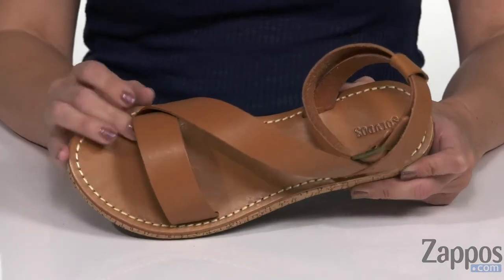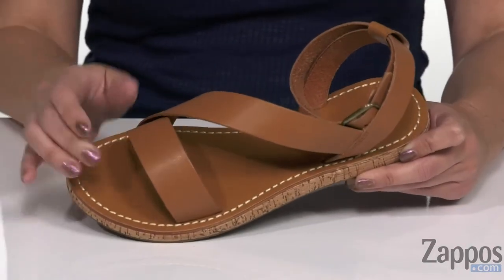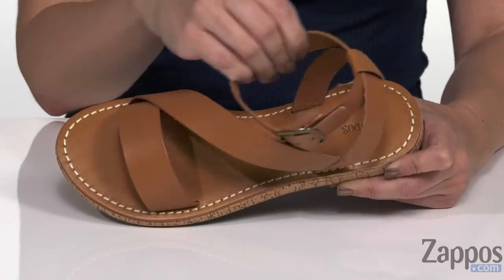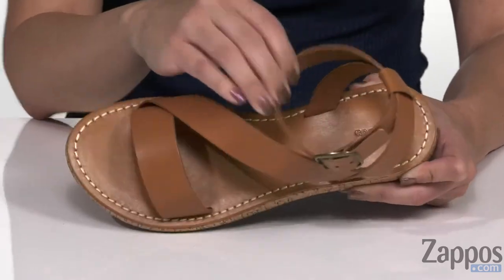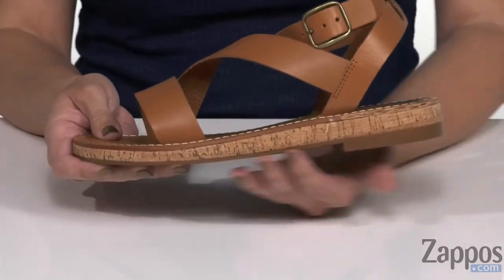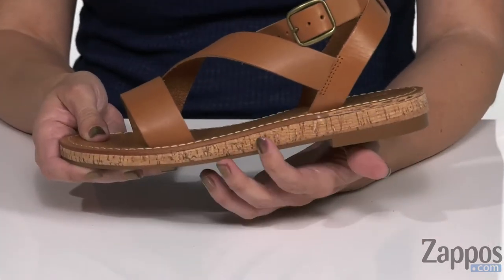These sandals have a Napa leather upper that's super soft to the touch, has a cute design throughout. You do have an adjustable buckle at the ankle. Inside is a soft leather lining and it's got a smooth footbed with some contrast stitching. A little bit of a platform going on here with the midsole.